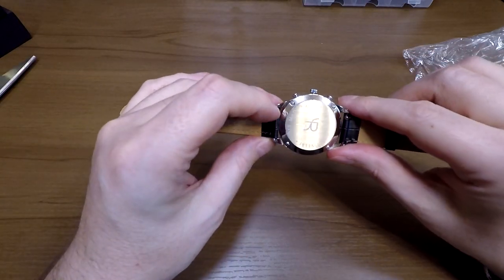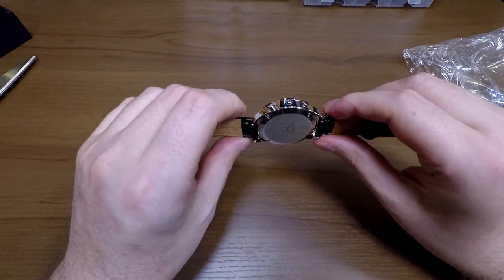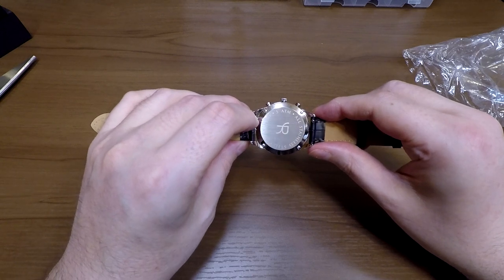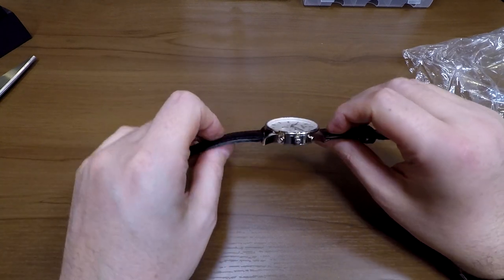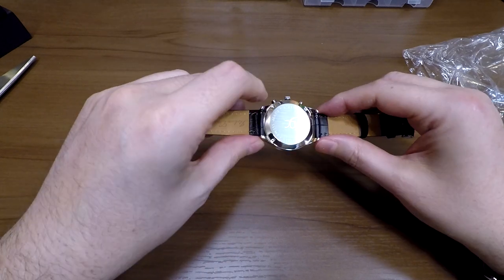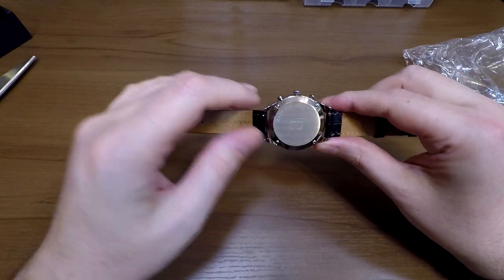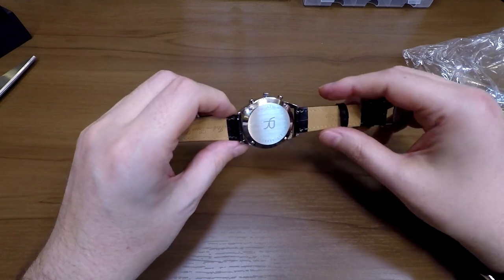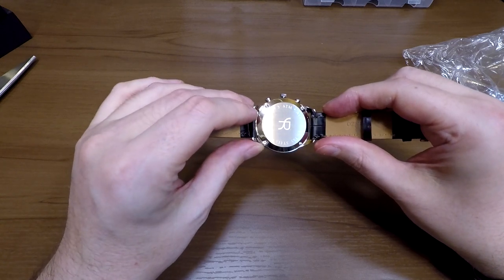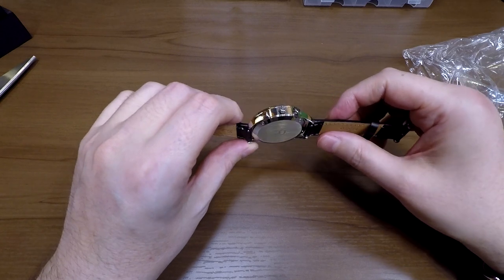Basically you pull these pins down and instantly the strap comes out, and you can put another strap in — just pull the pin in and release it. There are a couple of holes where these spring bars go. If you didn't have the quick release, you'd have to use a spring bar tool. I often end up pinching the end of the leather and fraying it a bit, so quick release is really nice.